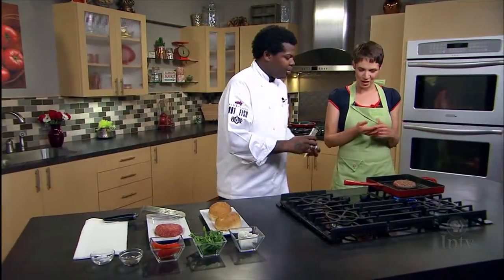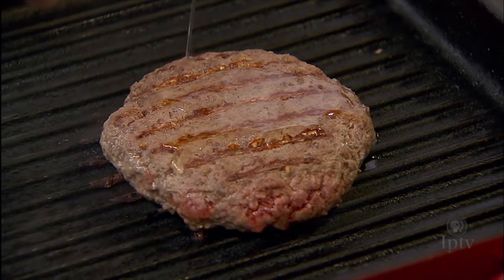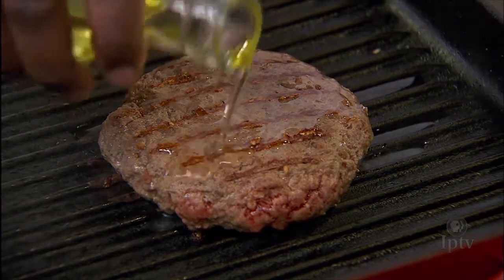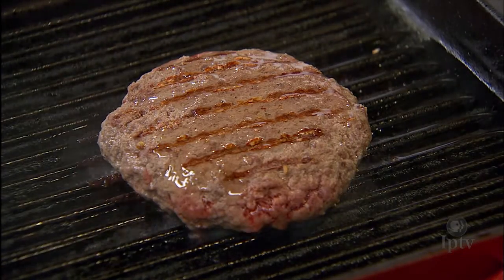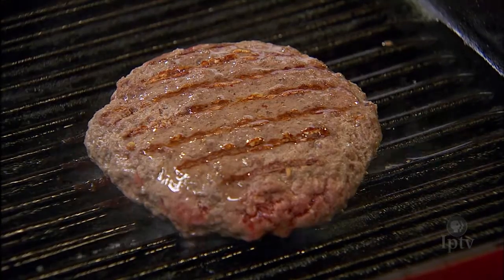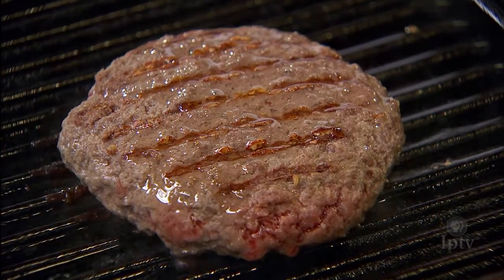I'm going to add a little bit of oil. Because bison has lower fat content than other burgers — such as lamb, beef, and pork — you just need a little bit of oil to coast it along and give it some fat. Not a lot of fat was rendering out of it, so this helps give us a juicy burger and helps with the caramelization as well.